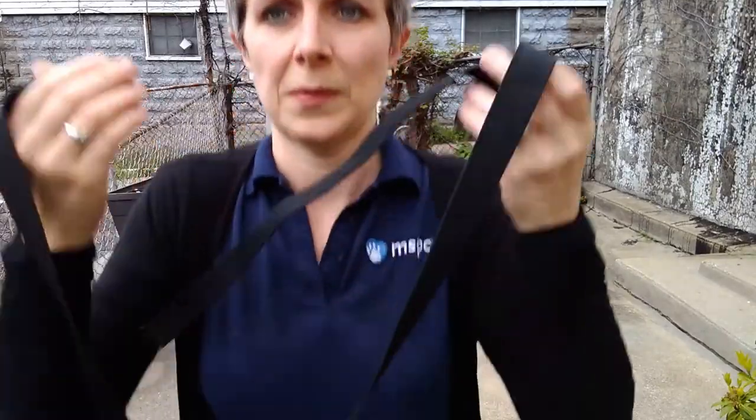All right, here we are. Distractions with bow chairs. It's Friday's exercise. Here's my training bag.